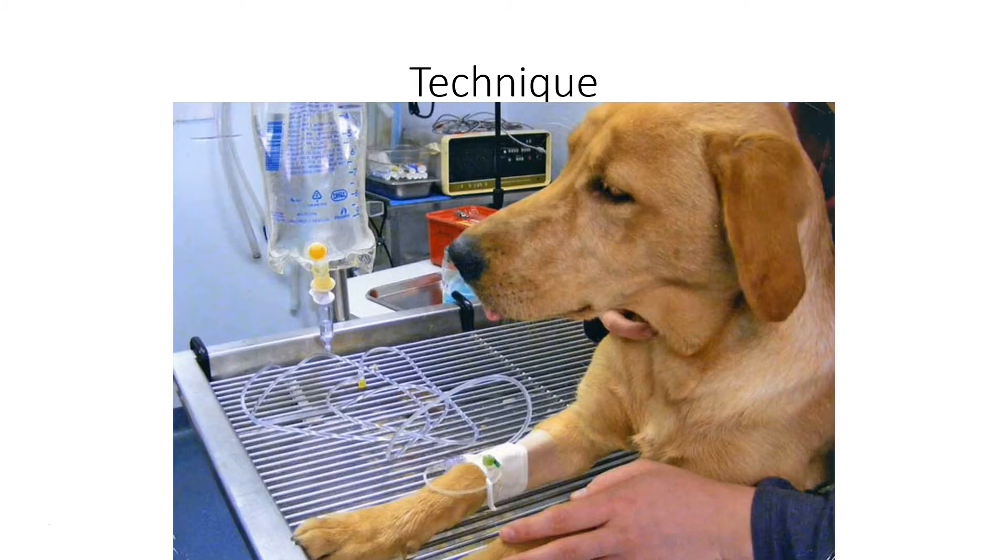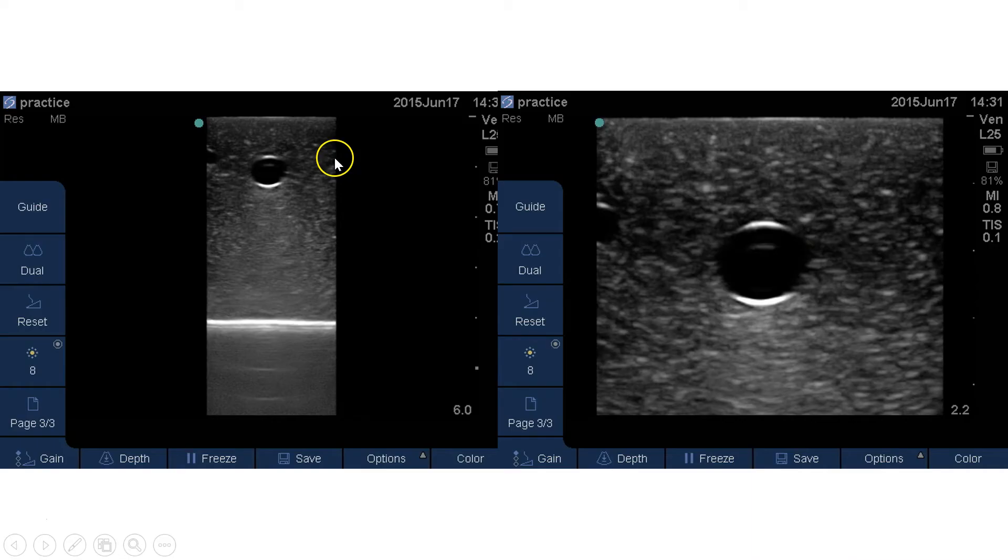So let's jump into technique. When you have the machine in front of you, you want to decrease the depth — that number in the corner — all the way down to the smallest number you can while still seeing the target you're going for. The reason is there's a ton of dead space on the screen, and you want to make sure your object of interest is as large as you can make it so you can see that needle and have the best ability to get it where it needs to be.